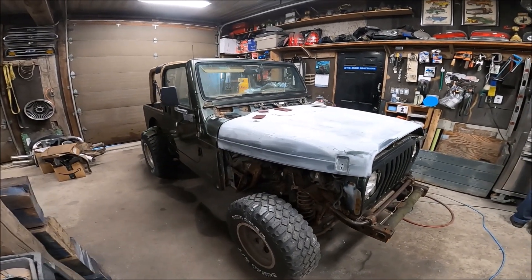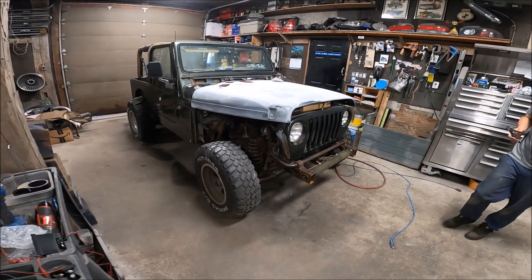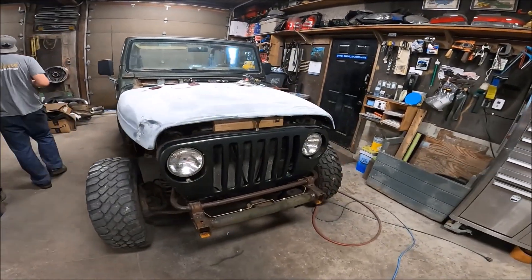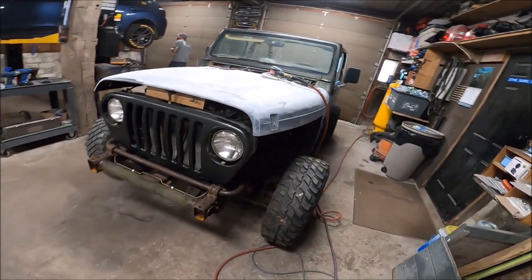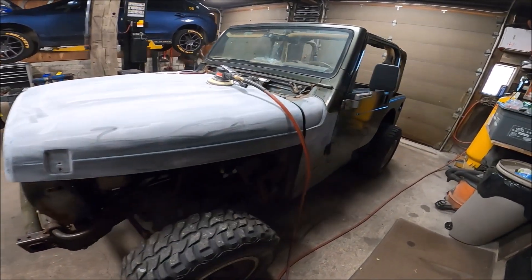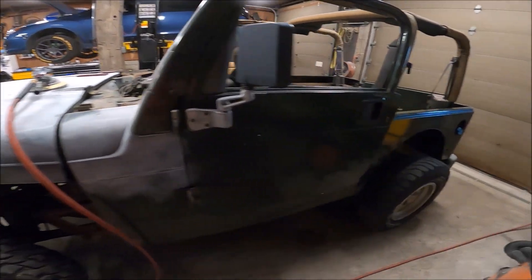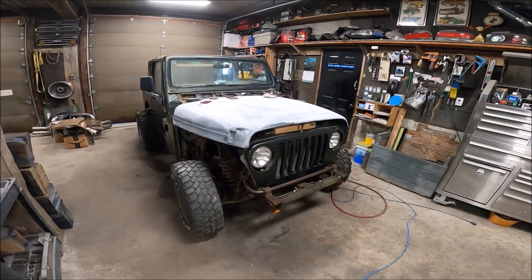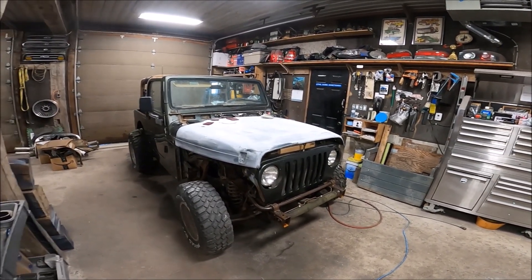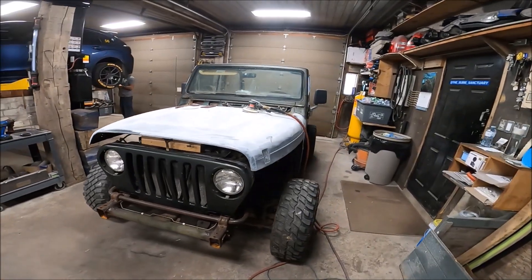I honestly can't remember the last time I filmed. I remember we did a first start video and maybe some other progress. This is one of those projects where I work on it a couple times a month, but this week it's going to be a hard push to get all the bodywork done and painted. I'll set up the camera so you guys can see some of the sanding process.